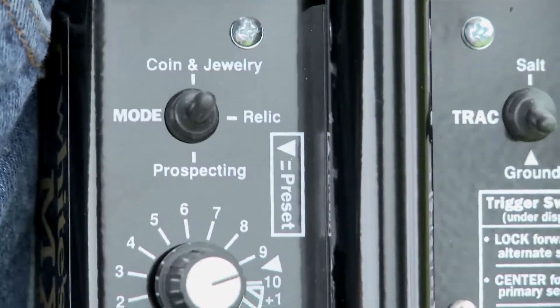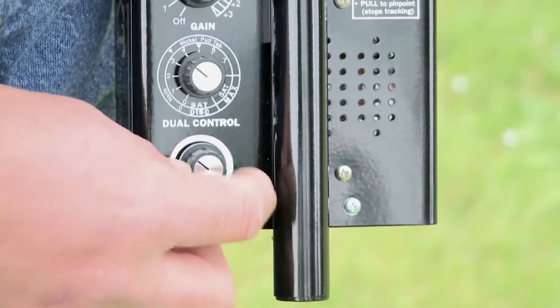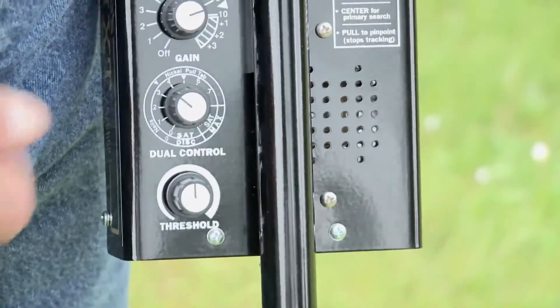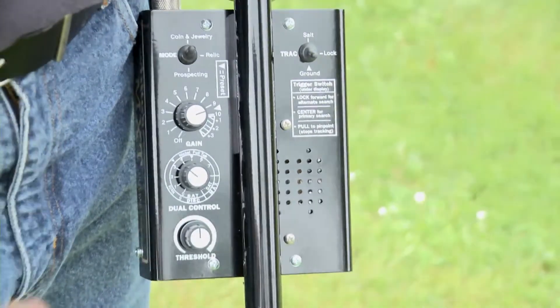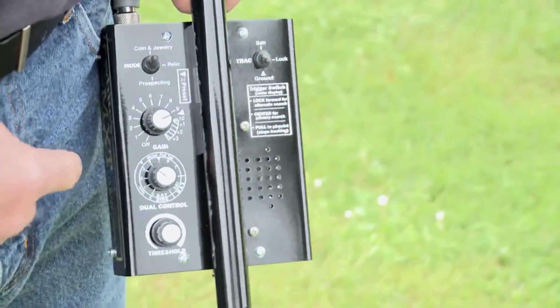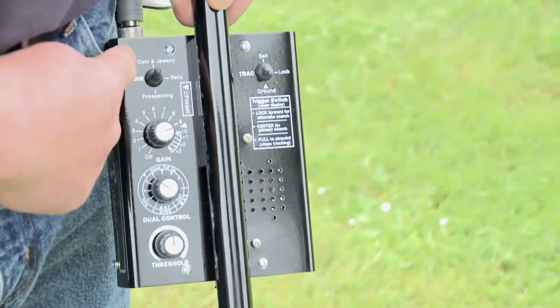The only other real selection is the threshold. Set it so you hear just a very slight hum — the softest you can and still hear it. It's the edge of responding, which is why it's called threshold. At this point, with everything on a triangle, threshold set to a slight hum, and coin and jewelry mode selected, we're ready to start hunting.